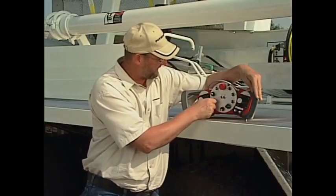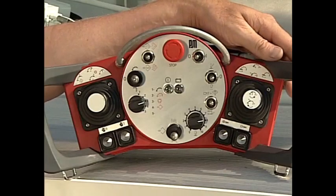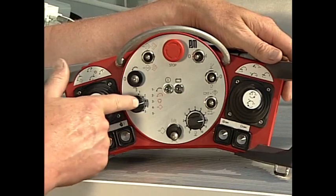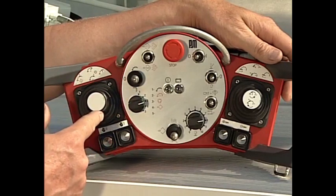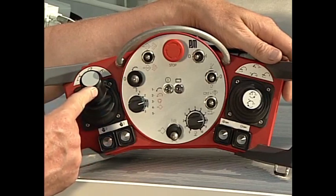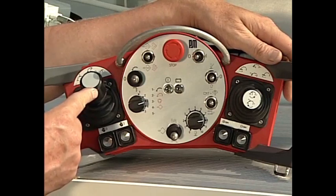Further on the dial, we have position number three. This is our auto-fold and unfold button. To auto-open a boom in EBC, we select position number three and use the left joystick. Pushing the joystick forward fully opens the boom and brings your tip section down so that you can easily reach and unhook the tip hose.